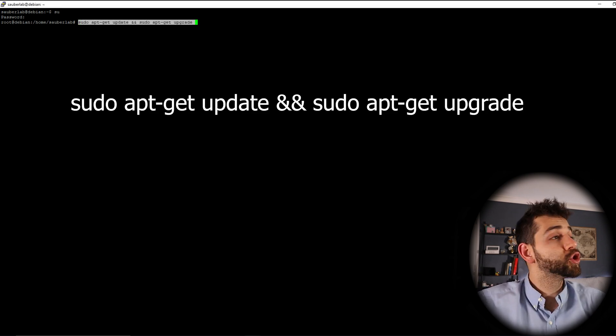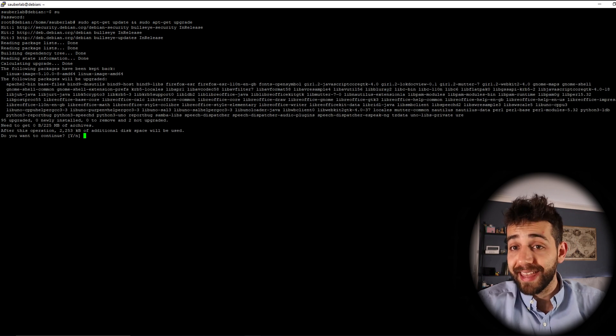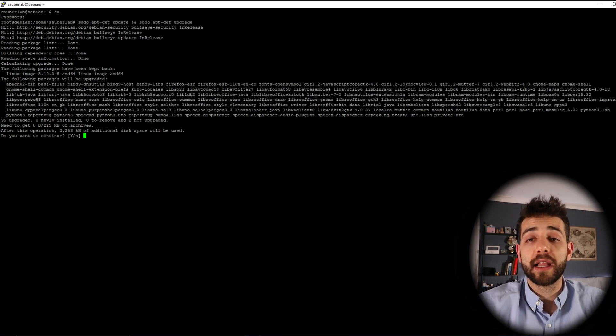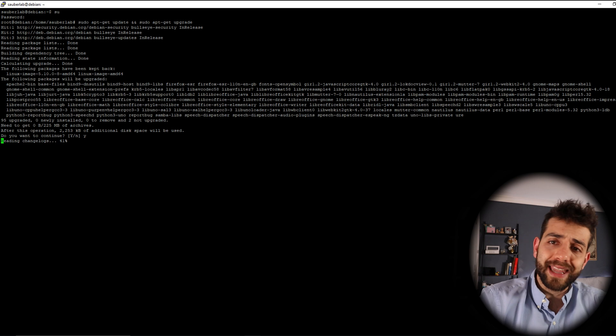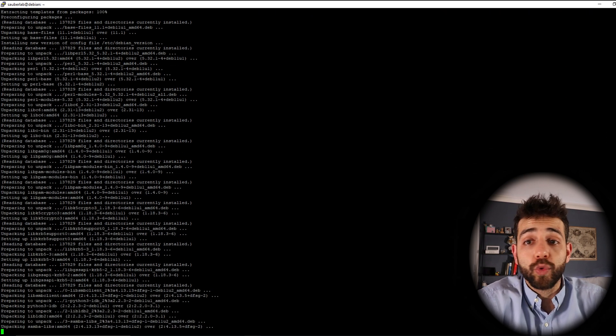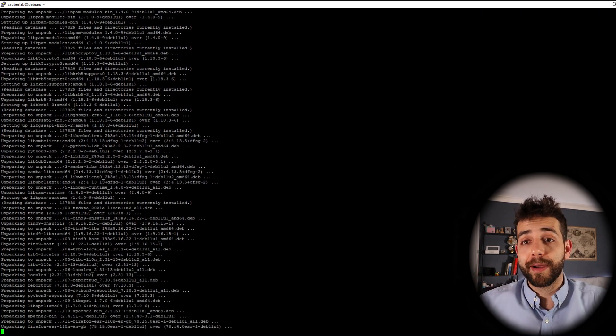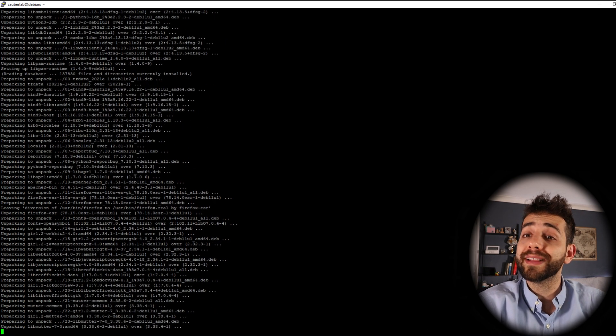First thing we're going to do is update and upgrade our system. This is really important to be sure the system is working well without any problems. So we run 'sudo apt-get update' and then 'sudo apt-get upgrade'. They'll ask yes to install everything — put yes and press enter, then wait. This upgrade will take more or less time depending on which revision and how often you update your system. In this case I believe it will take around two or three minutes maximum.